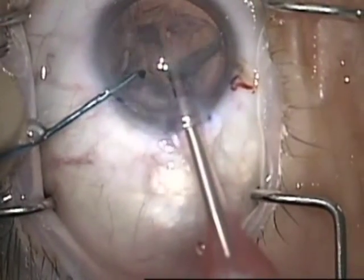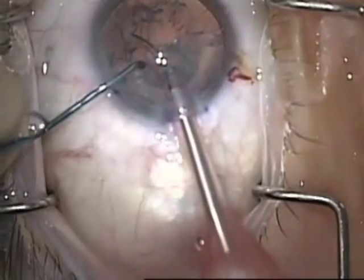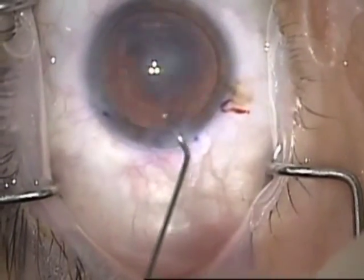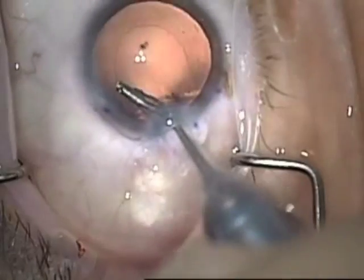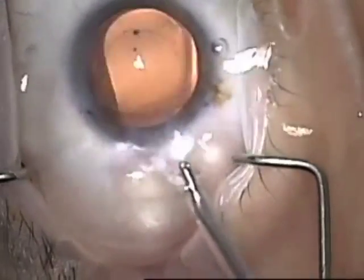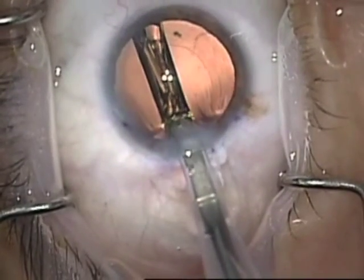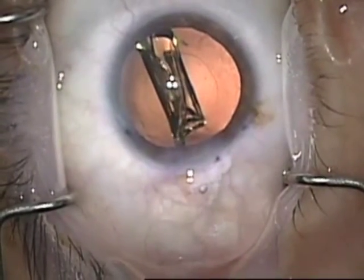Just a small capsulorrhexis to keep the intraocular lens very stable during the DMEK portion. Using bursts of balanced salt solution to remove most of the cortex, then polishing out the rest with irrigation-aspiration, and inserting the lens and dialing it into position.